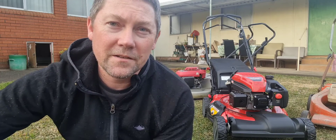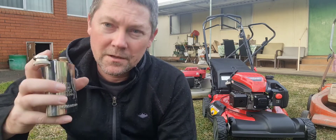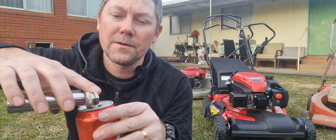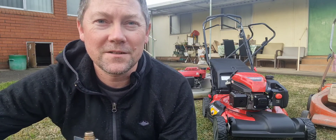I know what you're saying — it looks like there's not much light there at the moment, and you are 100% right. Because every time I decide to do a video, the light starts to disappear.